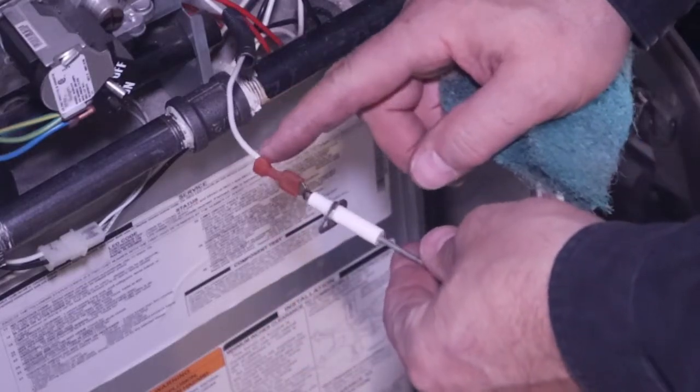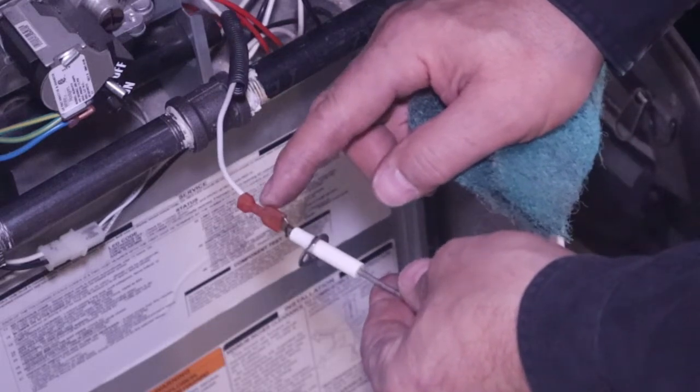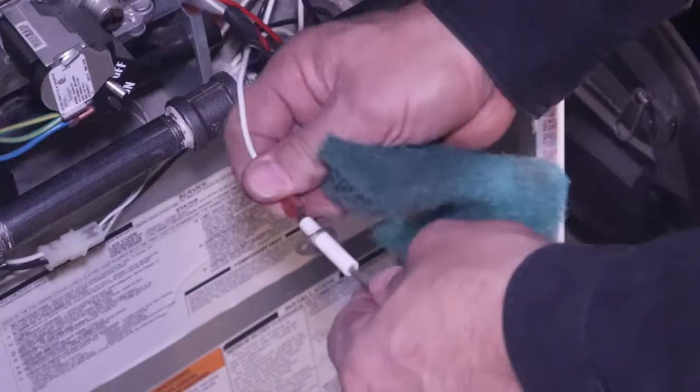Sometimes that connector can get loose right here. You might want to pinch it up a little bit with some pliers before you put it on, because you want a good snug connection.